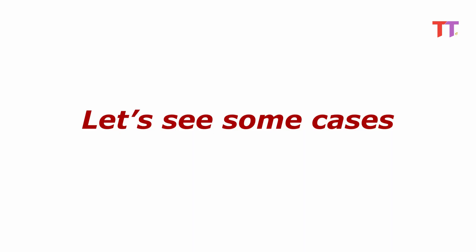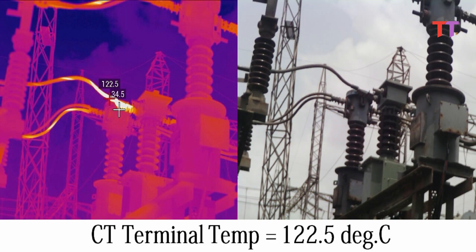Now let's see some cases. In this picture, the first half is a thermal image of the equipment and the second half is an actual image of the same equipment. In this pic, we can see the thermal image and actual image of a CT. In this CT thermal image, the CT terminal temperature is 122.5 degrees Celsius, and it looks bright and yellow as compared to other parts of the CT. Such hotspots cannot be located with the naked eye.